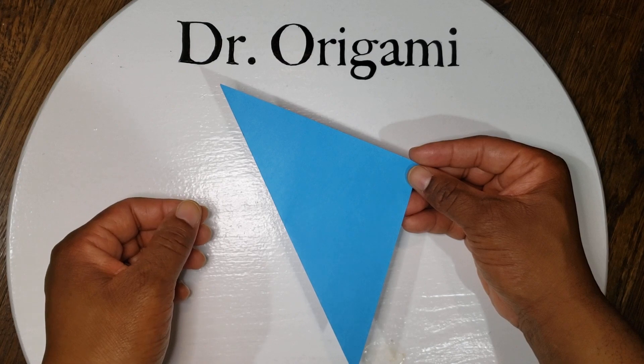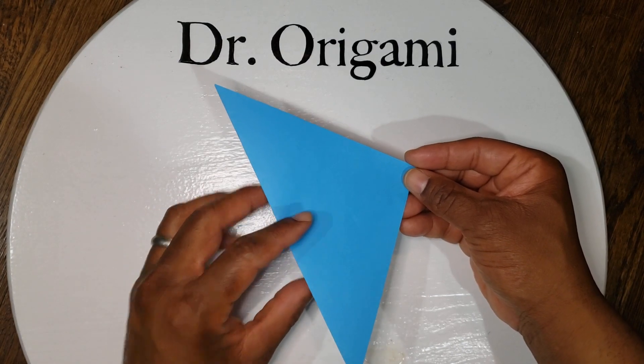Next, leave it folded and fold it in half again — so from here to here.